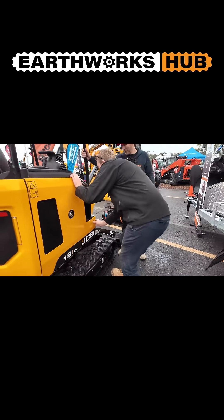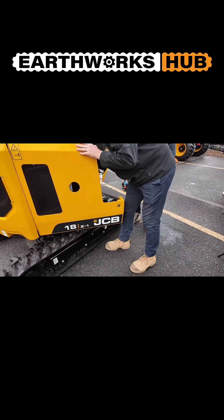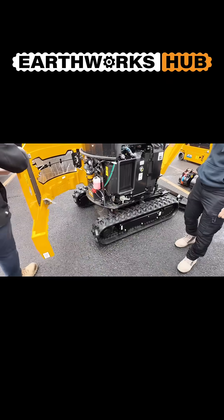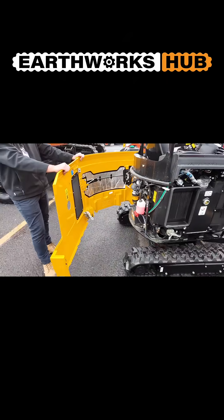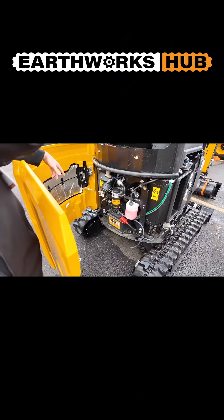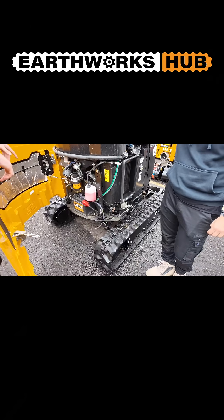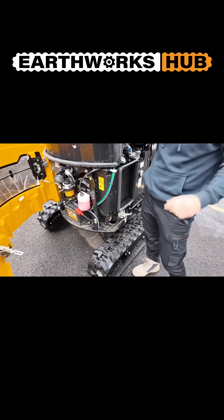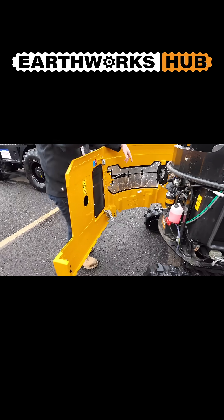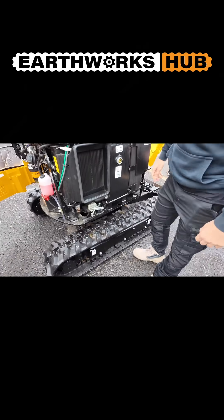With a simple press of a button down here, this side door will open. There's a latch on the inside which you undo, and once you undo that latch, the whole cast counterweight slides open — giving you total access to the machine. This is so much easier to work on, especially when they get compact and you've got to get in there to change a hose or do whatever repairs you need, without having to take the seat off or undo other access panels.